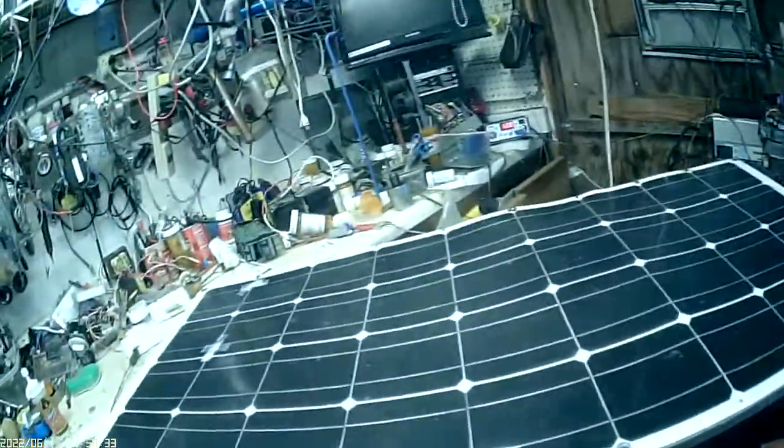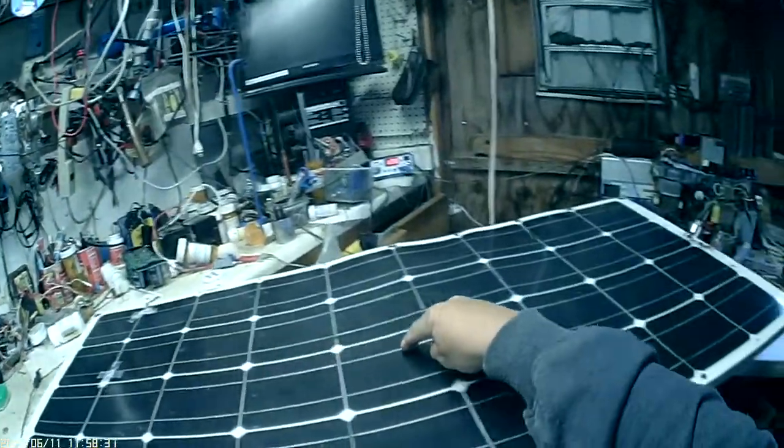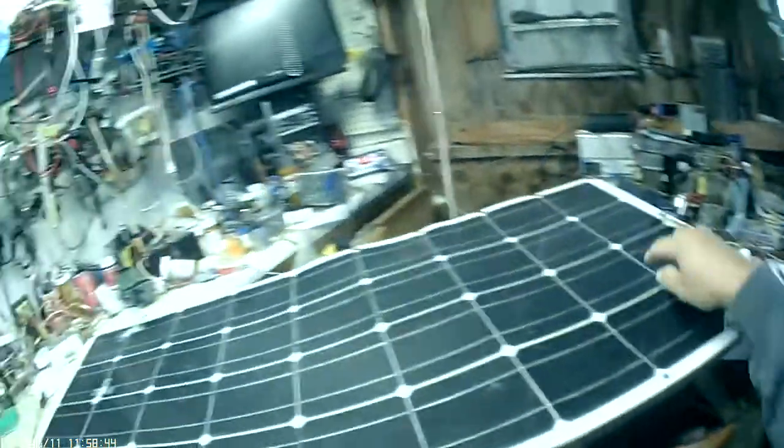I've done this two or three times already because the sun gets so hot these things can melt off and unsolder themselves. So I found a way to put a diode across there — three amp — just to protect polarity.